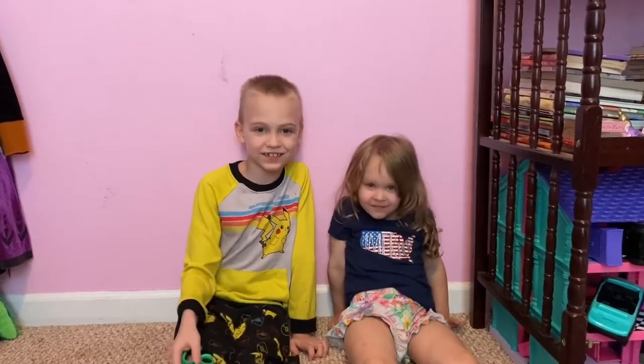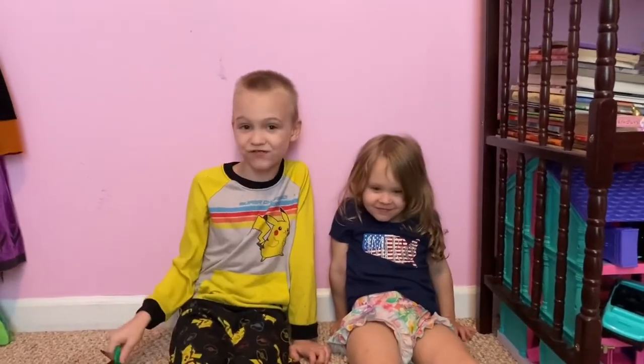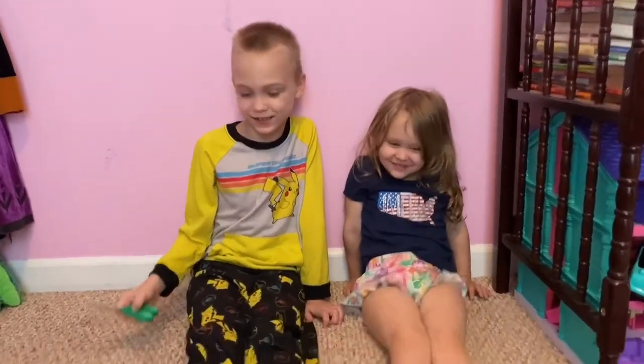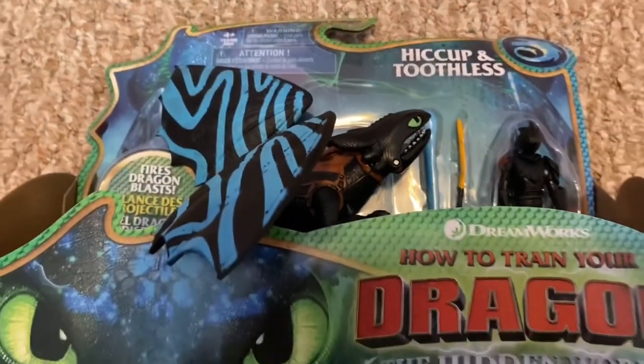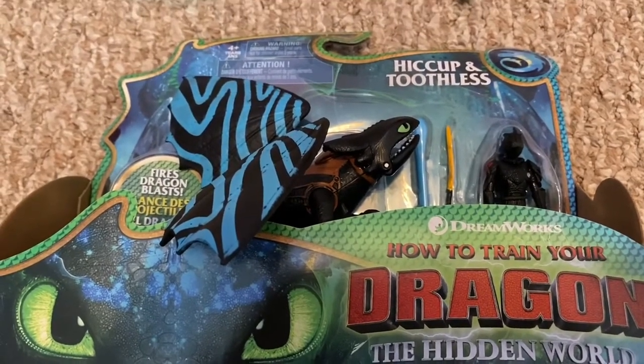Hey guys, here we are again with Horn Kittits and another review. Today we are reviewing How to Train Your Dragon: The Hidden World — Hiccup and Toothless.